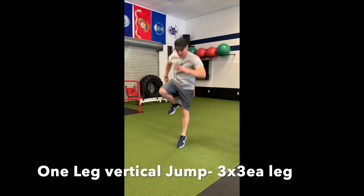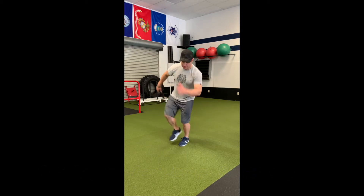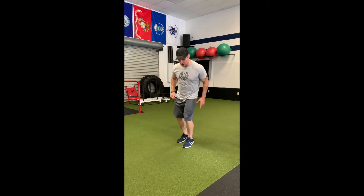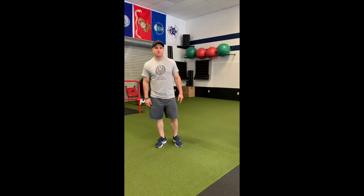Reset and stabilize. Try to land in the exact same spot you took off from. We don't want our jumps taking us forward or sideways — stick the landing in that same spot each time.